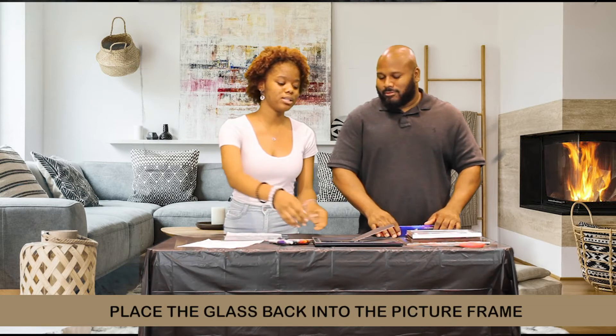So when you're done coloring the picture in, you're just going to sit the glass back into the picture frame.